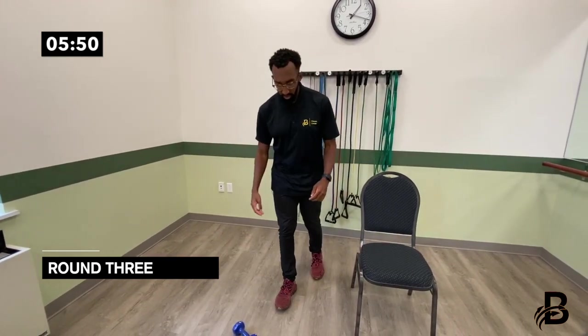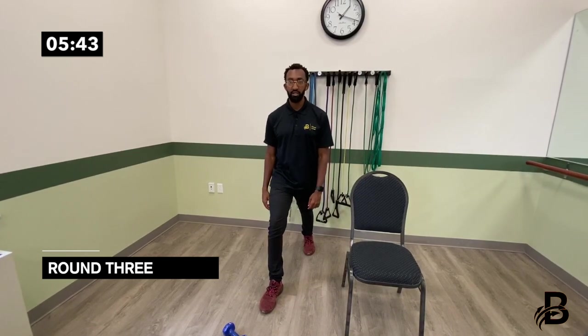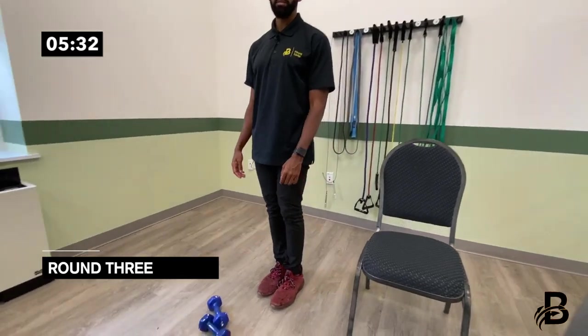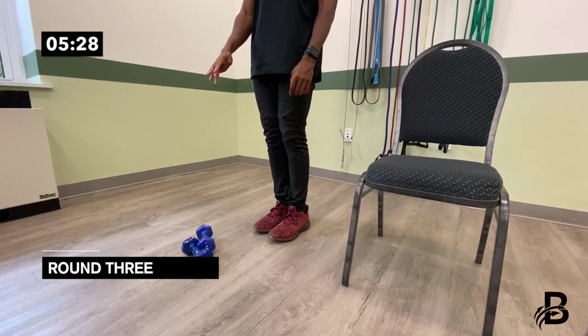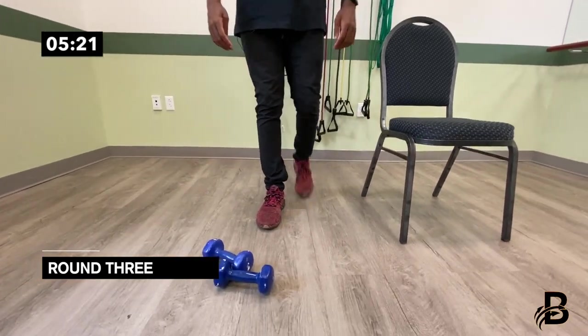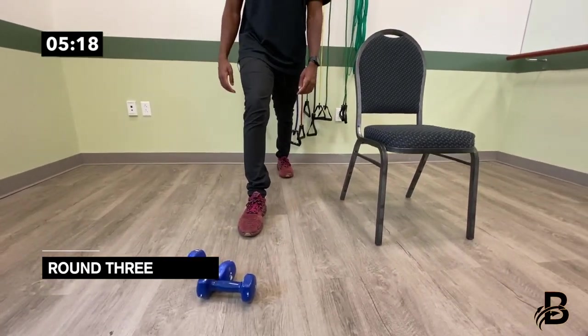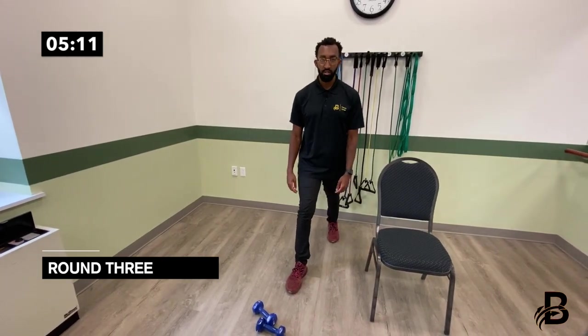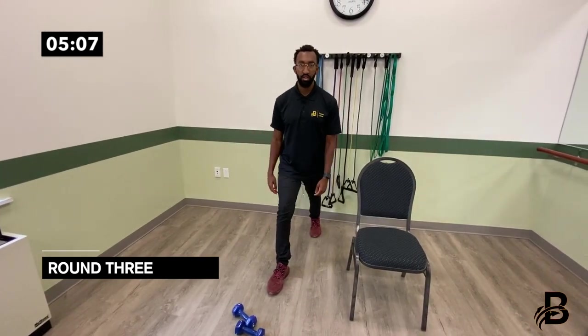Now the reverse lunge on the left side. Left leg back and come back in: one, two, three, four, five, six, seven, eight, nine, ten.